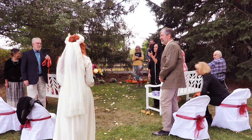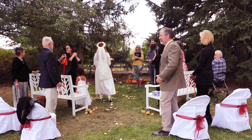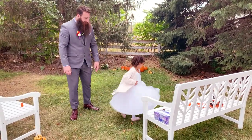Howdy everyone, it's me Grace and welcome back. This is a really special video because this past weekend I got married to my best friend. We were wed on my grandpa's cozy homestead in rural Nebraska.